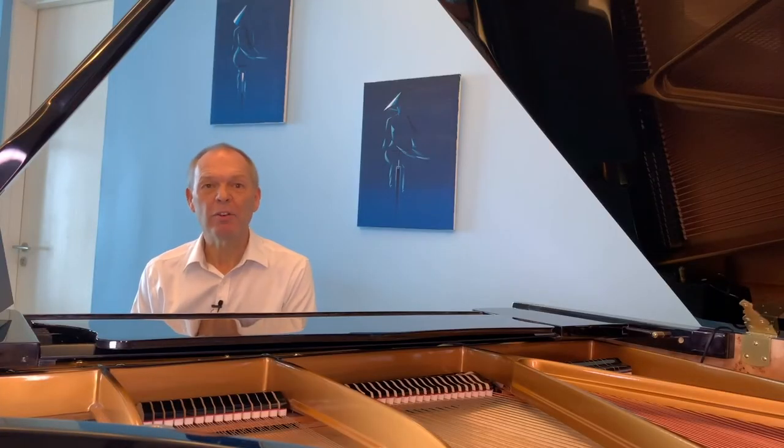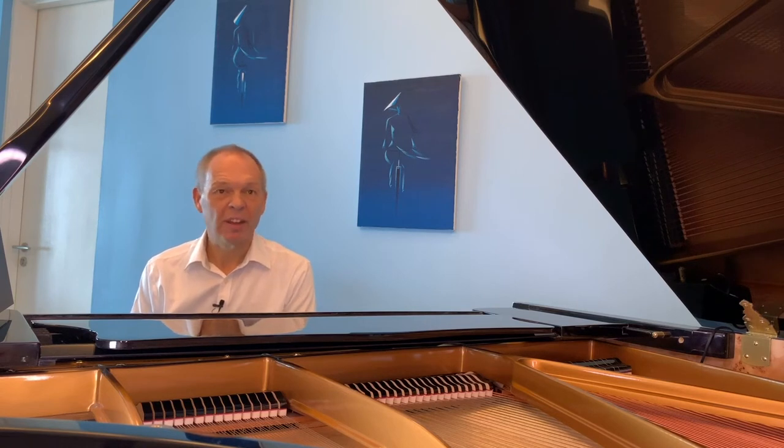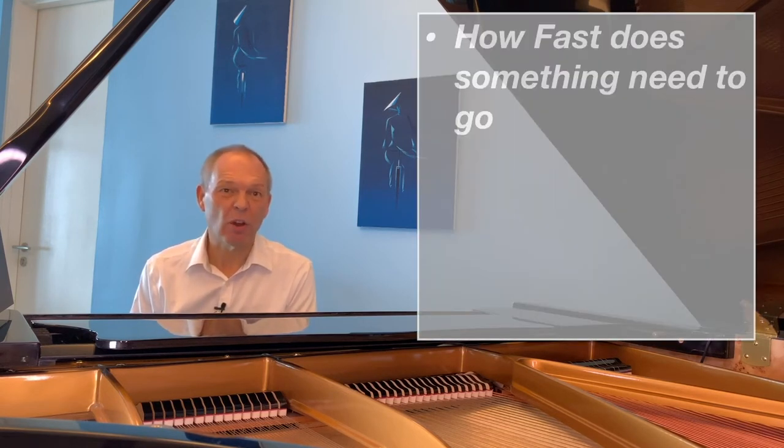Clearly, a metronome does have its uses. If you want to see how fast or slow something goes — especially when the composer has specifically put a metronome mark in the score — then being able to set your metronome and hear that steady click is perhaps invaluable.